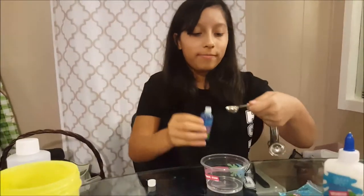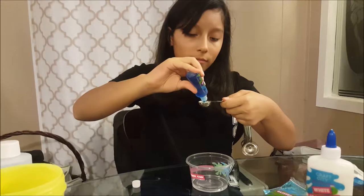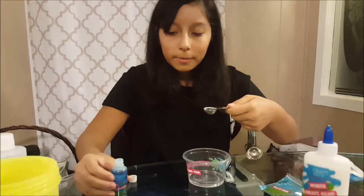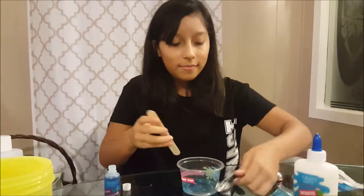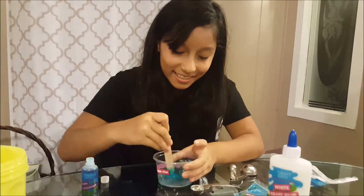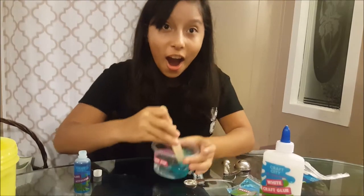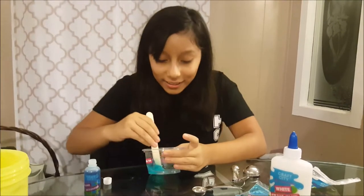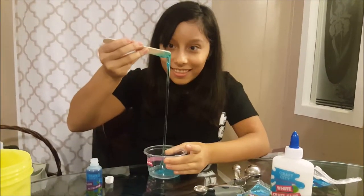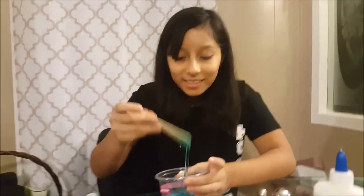I found one teaspoon. You're going to add it and then stir. It's making slime! Look — that's clear! That's awesome! What does it smell like? Like the gymnastics place? Literally. Yeah.